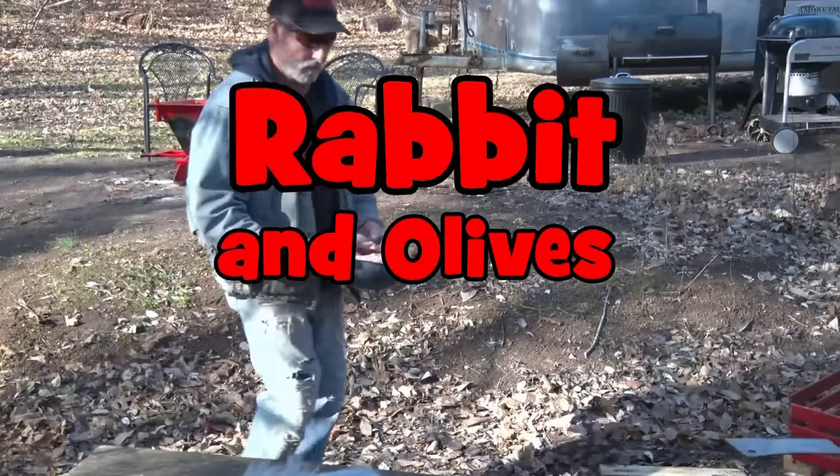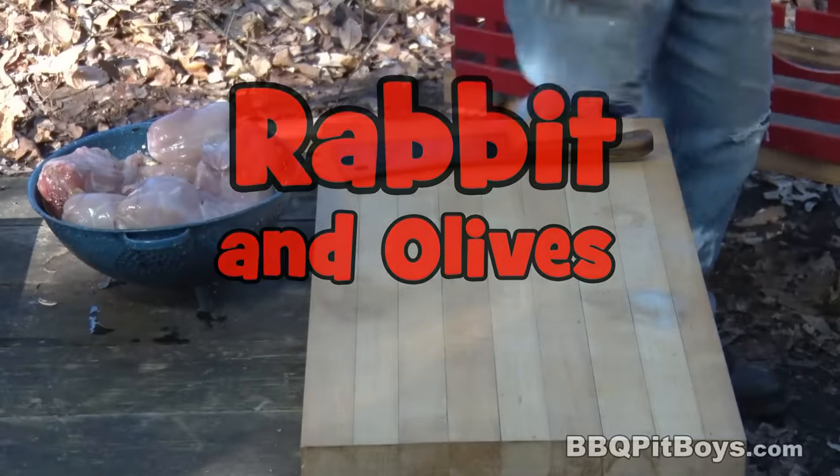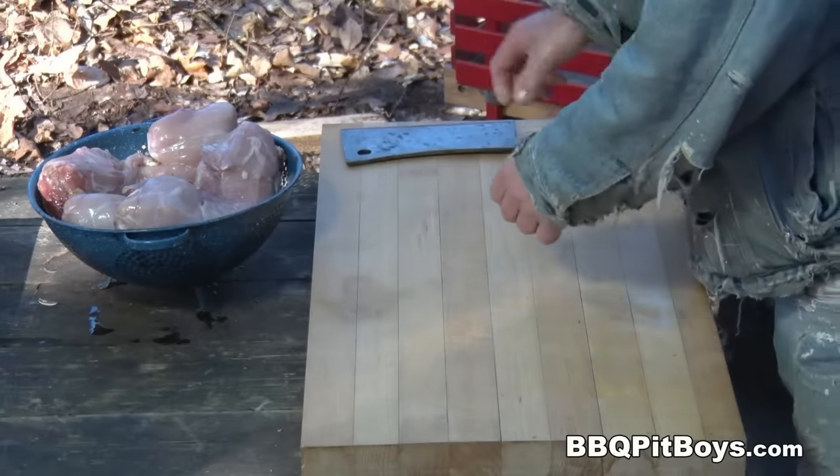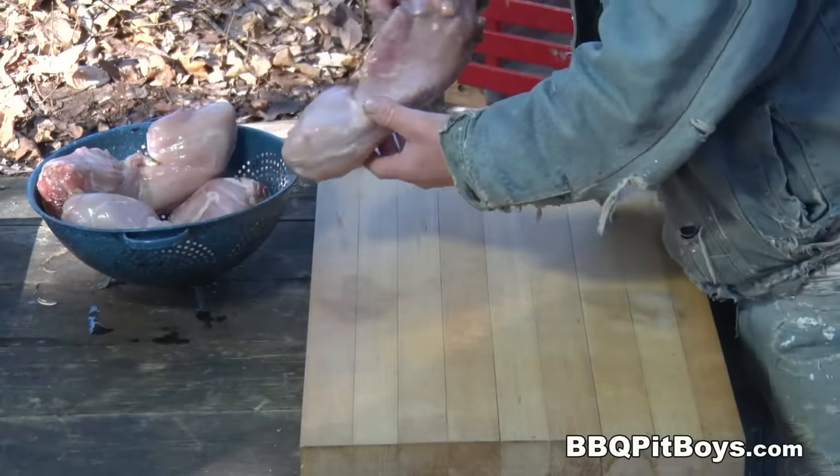Welcome to BBQPitBoys.com. Today we're cooking up some rabbit and olives, or coniglio estamparado at the pit, and it's real easy to do.